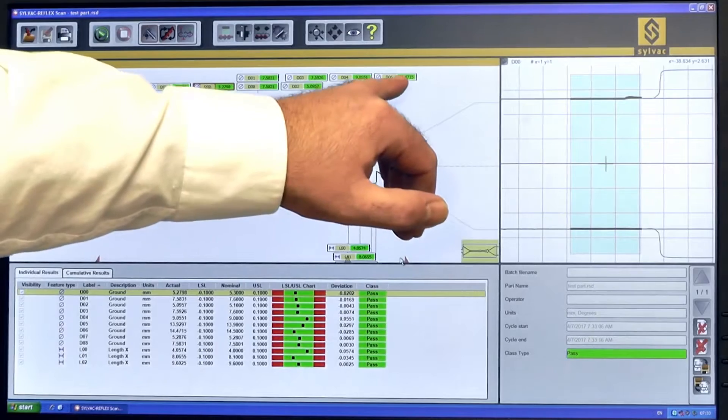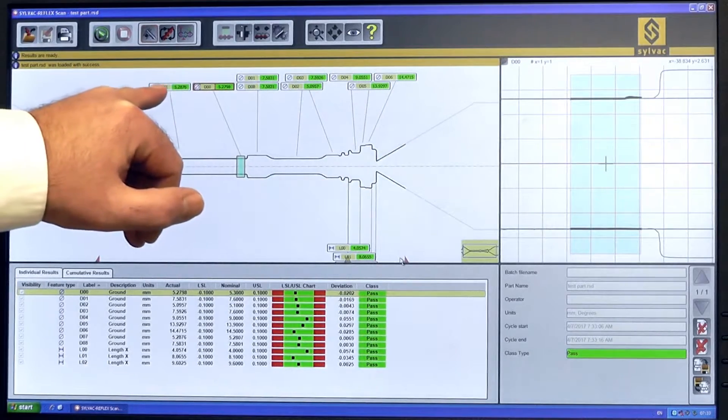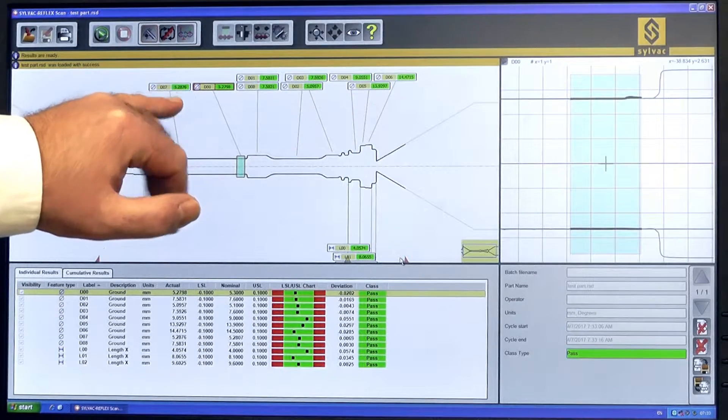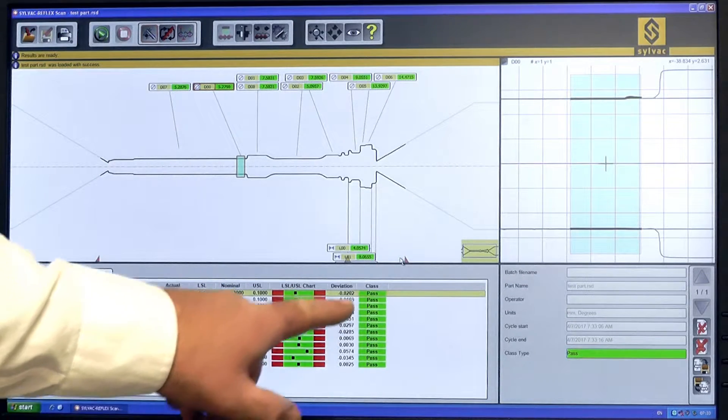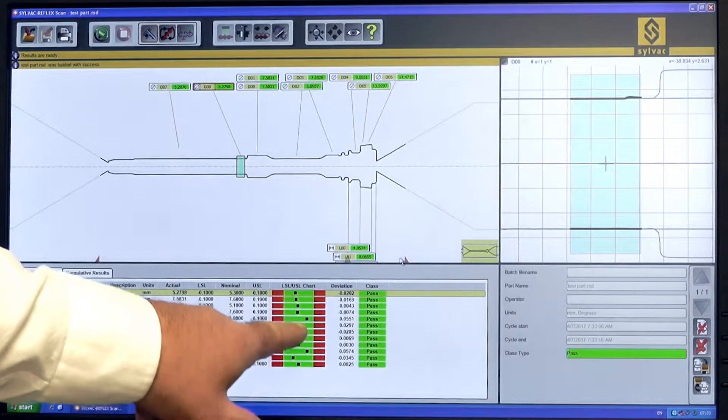As you can see, it scanned the part, found all the data that we were looking for with this particular program, gave me a nice report, passed the part, and gave us an error field.